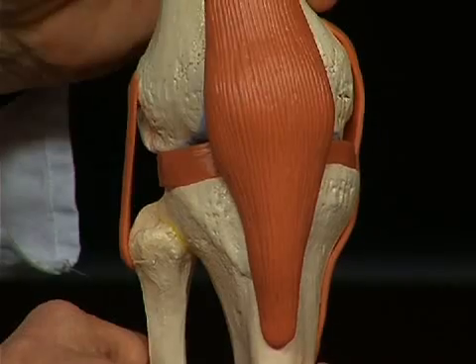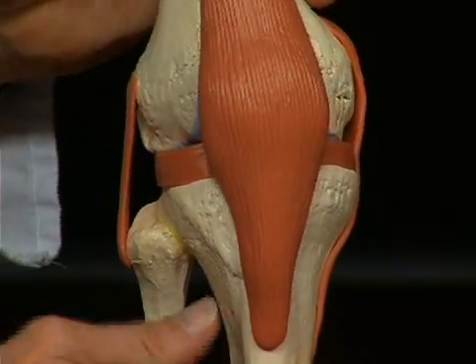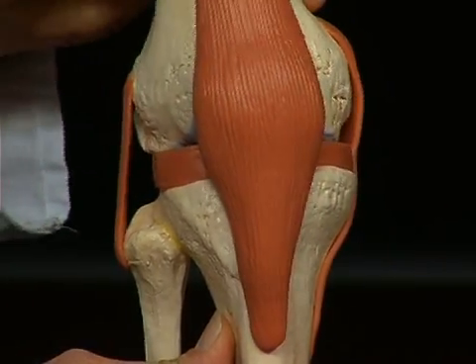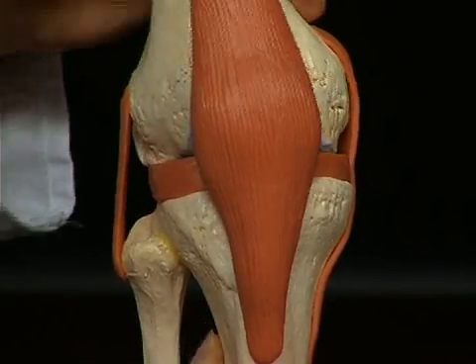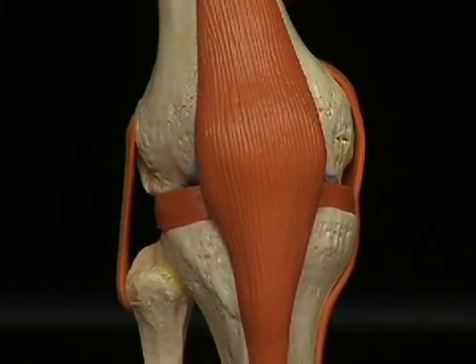These lateral ligaments stabilize the knee against so-called varus and valgus stress — in other words, against bending strain as it appears on the horizontal level between the femur and tibia. The ligament therefore prevents the medial and lateral folding open of the knee. In case of respective ruptures, it is clinically established that the knee can fold open, meaning the ligament no longer fulfills its function.